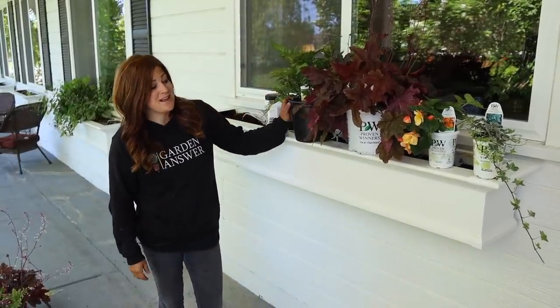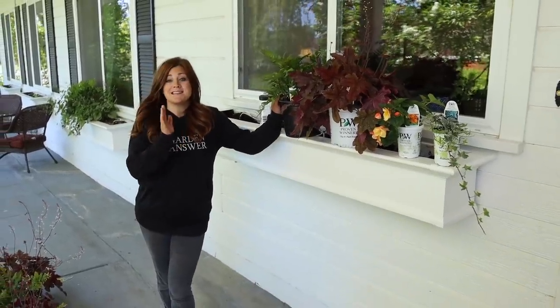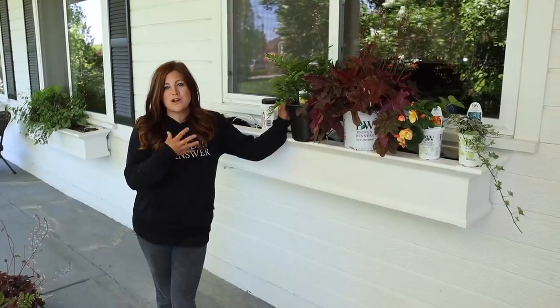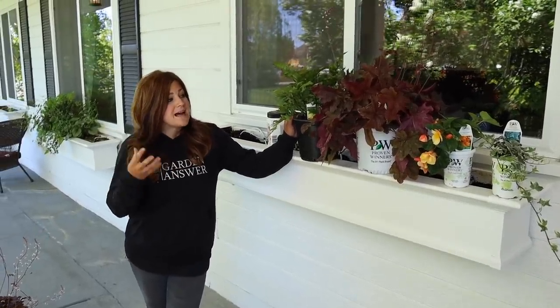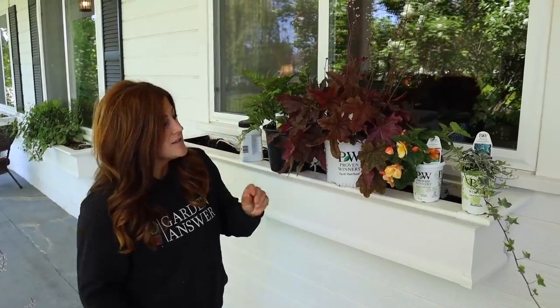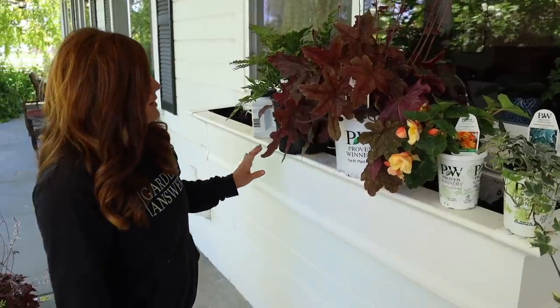Today I'm planting up my kitchen window box with some gorgeous plants, most of which are perennial, all of which prefer a shady spot. Shade containers can be a little bit tricky to get a really good combination. I'm going to be relying mostly on foliage here — different textures, different colors. I do have one flower that I think will be really pretty that I'm going to repeat.